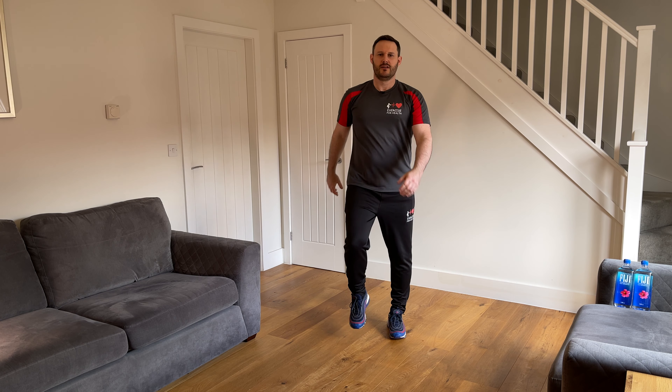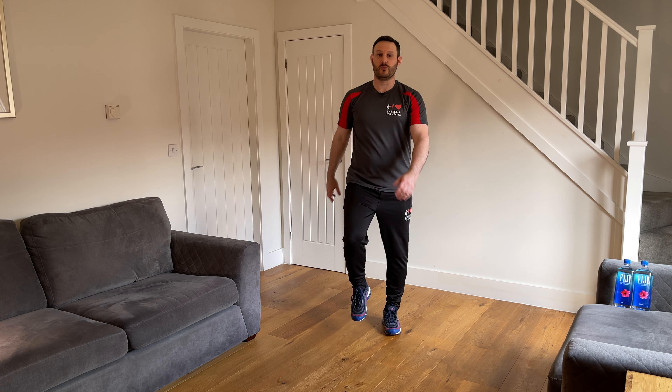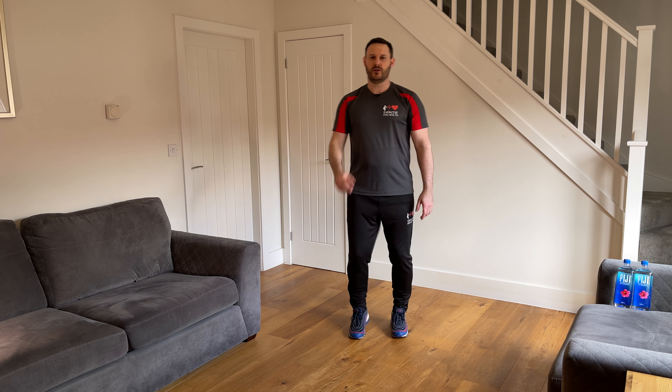Let's start with a warm-up. I want you to gently march on the spot in your space, nice and gently, just to get the body moving and begin to get the heart rate to come up a little bit. It's still important that we do a warm-up even though we're doing more of a conditioning type workout — we need to get the heart rate up to send oxygen to the working muscles and prepare the body for the exercise routine.